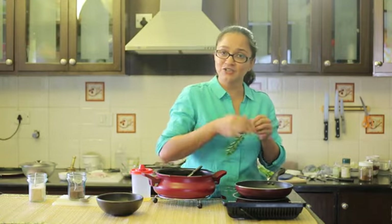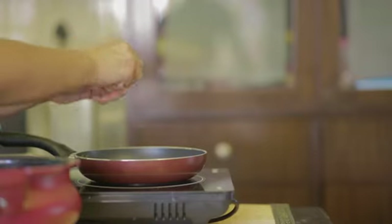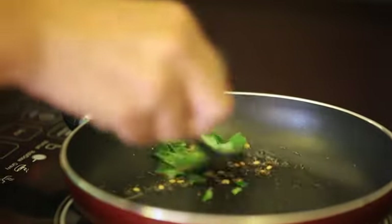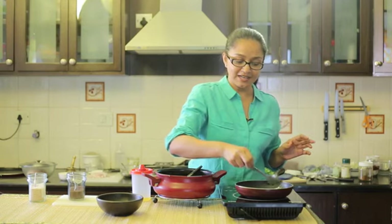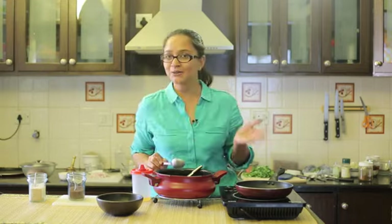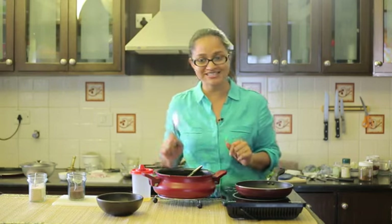At this stage I'm going to turn off the heat so the dal doesn't burn, then tear in some curry leaves and add them to the tadka. The tadka is ready. I'm going to transfer the cooked pachadi into my serving bowl, pour the tadka over it, and that's it — the pumpkin pachadi is ready to serve.